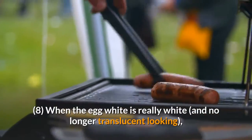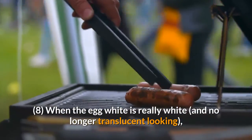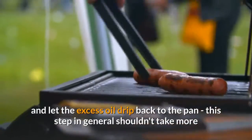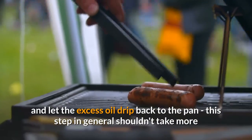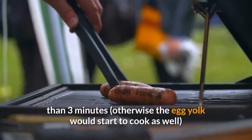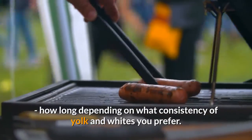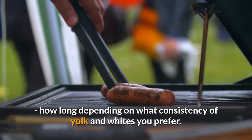When the egg white is really white and no longer translucent looking, lift the egg away from the pan with your spatula and let the excess oil drip back to the pan. This step in general shouldn't take more than 3 minutes, otherwise the egg yolk would start to cook as well. How long depends on what consistency of yolk and whites you prefer.